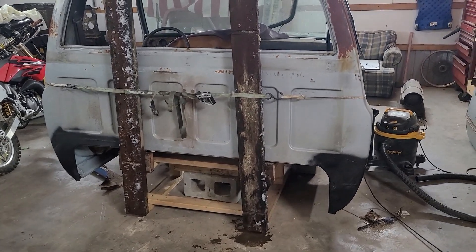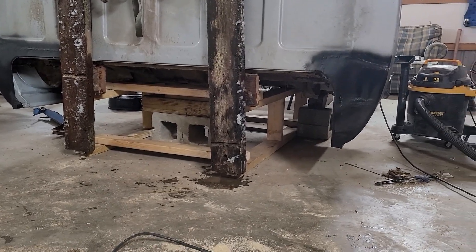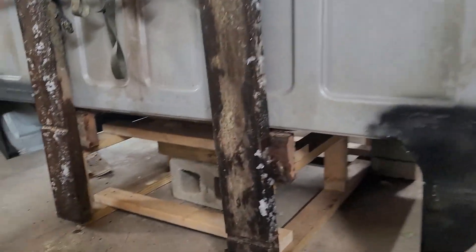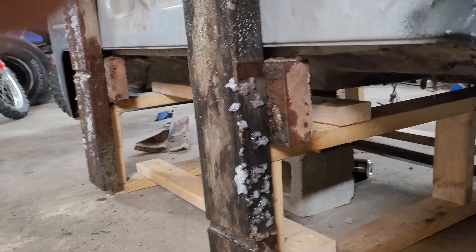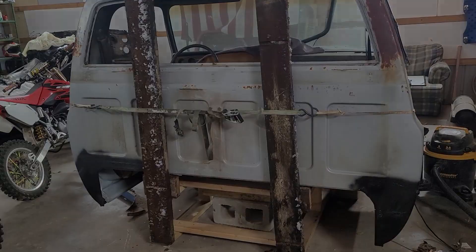We're about to give this thing a whirl — hopefully she works out good. I had to build up the bottom, build a little place for it to sit on, so I don't crush the cab corners whenever I go to flip this thing and it's sitting up there on the front of the jig. I had to add a little two-by-six here to the back to go up and connect, so that should make it nice and solid. Got a nice ratchet strap there holding it. Hopefully I can get a cherry picker and just flip this thing over nice and slow onto the back. Let's give her a whirl.